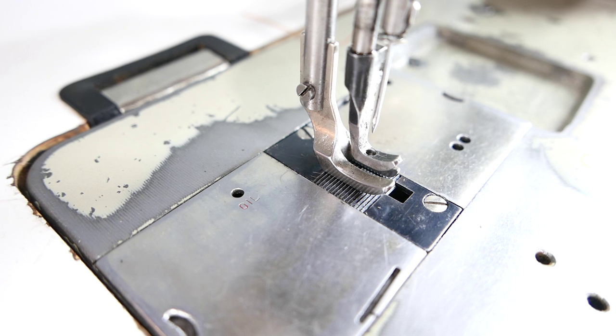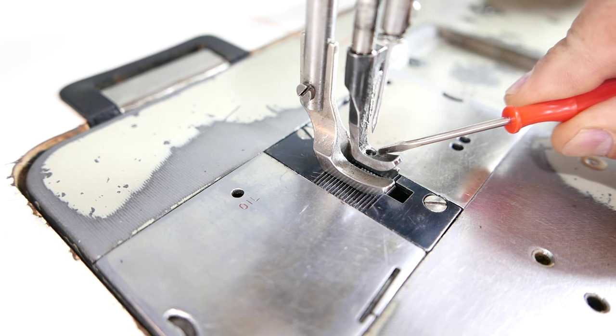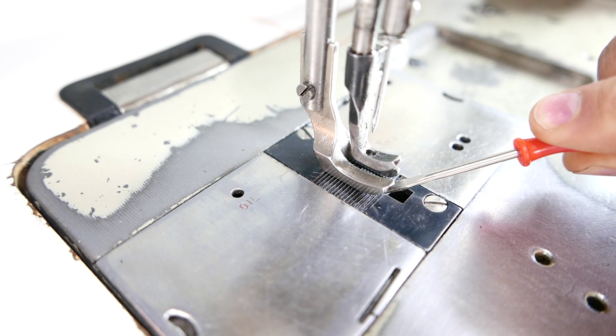Juki has what they call a unison feed. Other manufacturers call it a triple feed, and some people call it a compound feed — so it's not enough to just say a walking foot. It actually has three feeding mechanisms: one is the needle, one is the foot, and one is the drop feed.